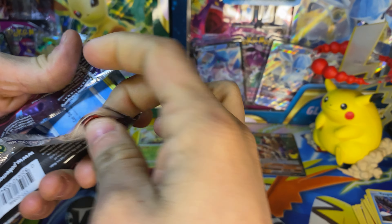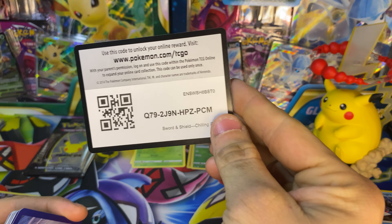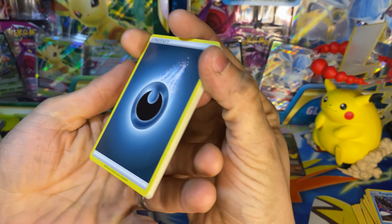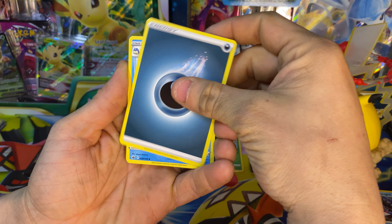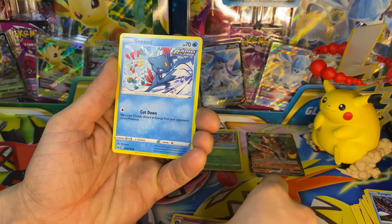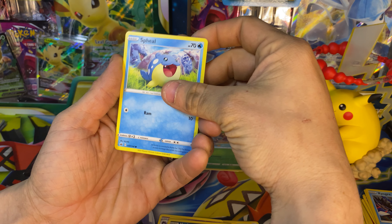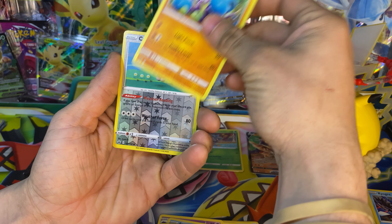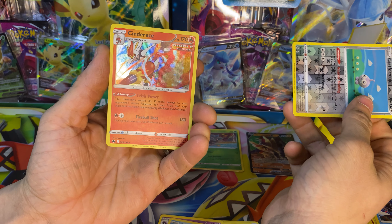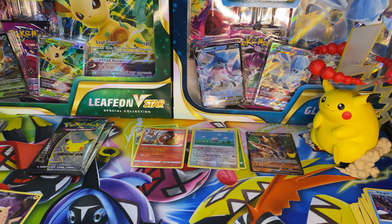Let's go to a Chilling Reign pack. Code card — one, two, three, four. Can't have three-for-three dud packs on our normal packs. Haunter, Chilling Reign, be good to us — coming up on our reverse — Castform. Cinderace. Still, at least it was a holo.